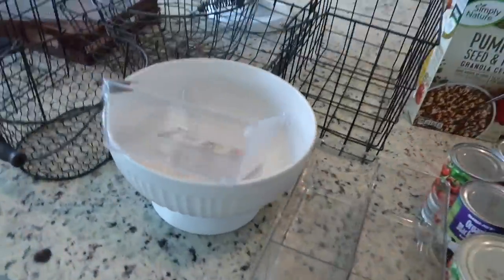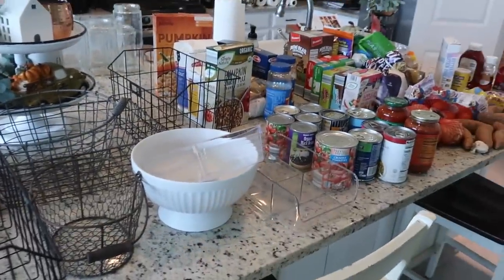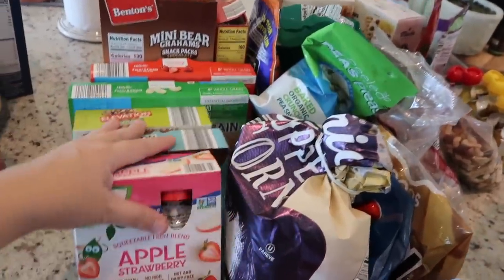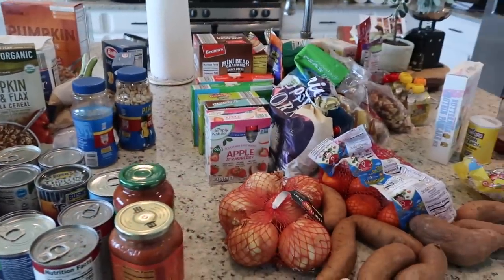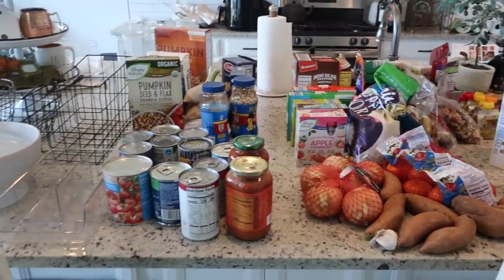I also set aside all of the containers that I have and we're just going to start putting stuff away. One thing that helps so much with the cluttered look of pantries — and especially with all these snacks — is taking them out of the boxes and putting them in these clear containers so you can see them. They just look way more organized and so much less clutter, so that is what I'm going to work on now.